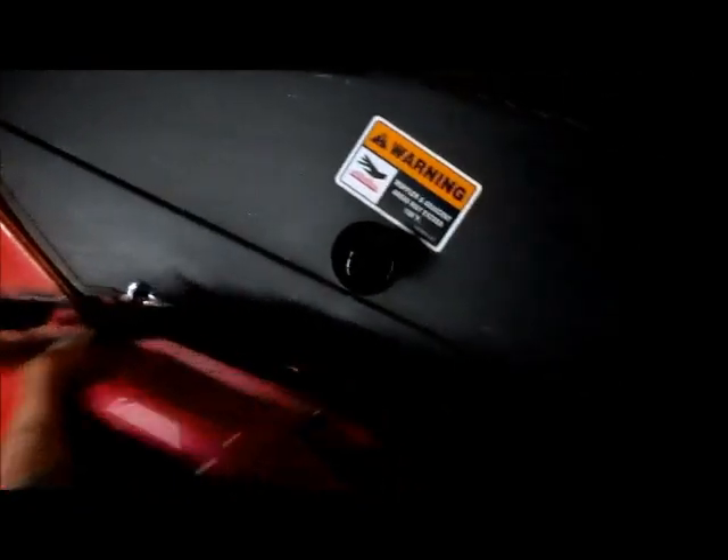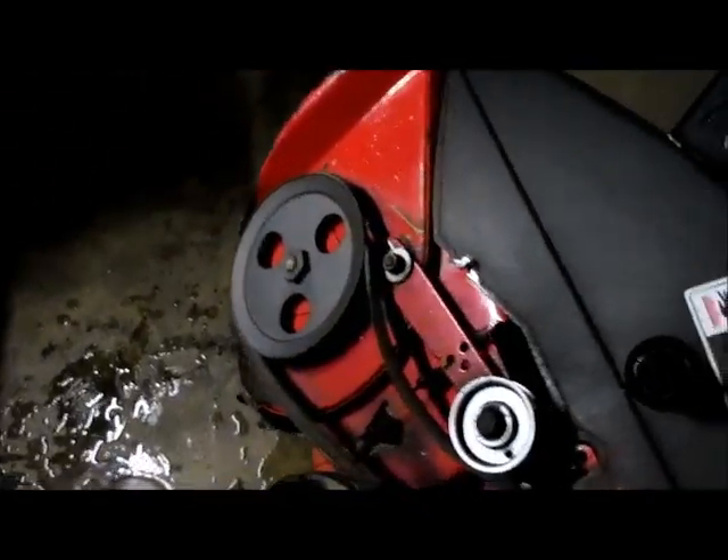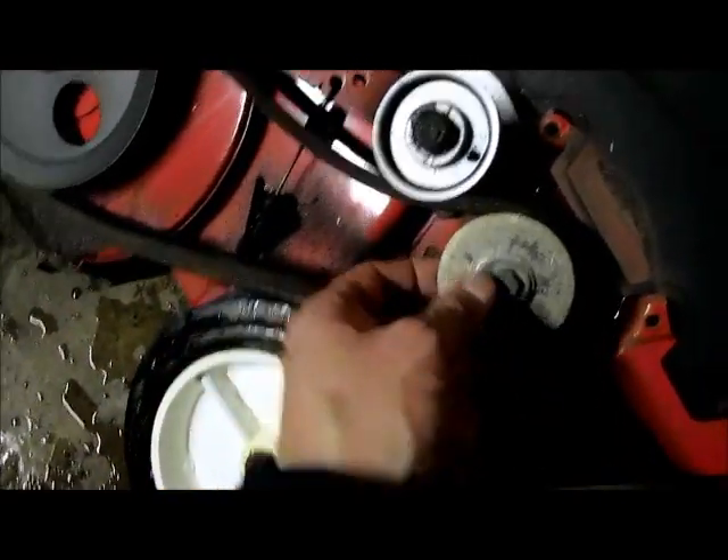Got them off already — the lug nuts came off pretty easy. And there's the belt right there. Seems like a pretty easy fix. When you pull back on this it just tightens down right there, and this is the belt that's got to be replaced. It's hot.